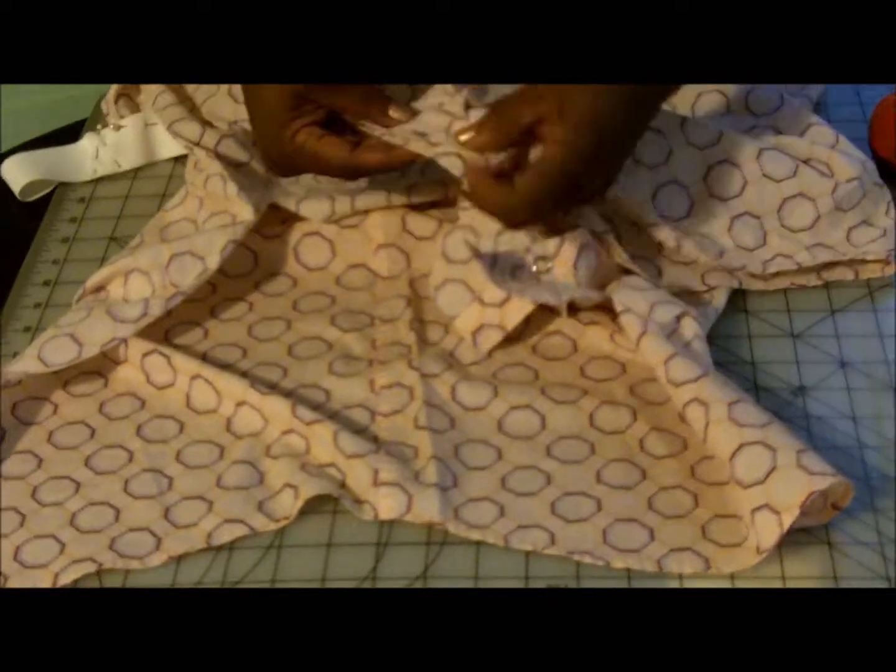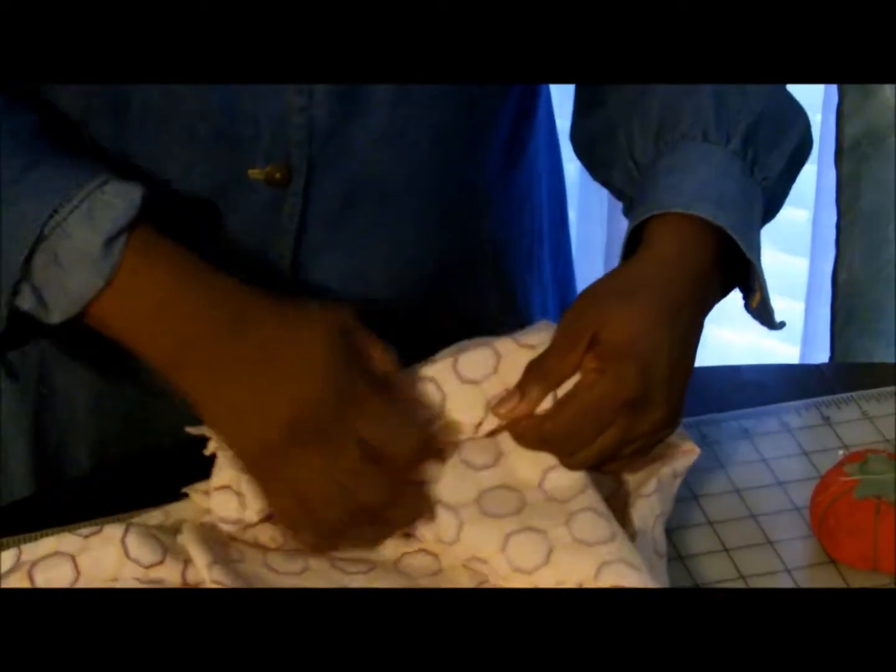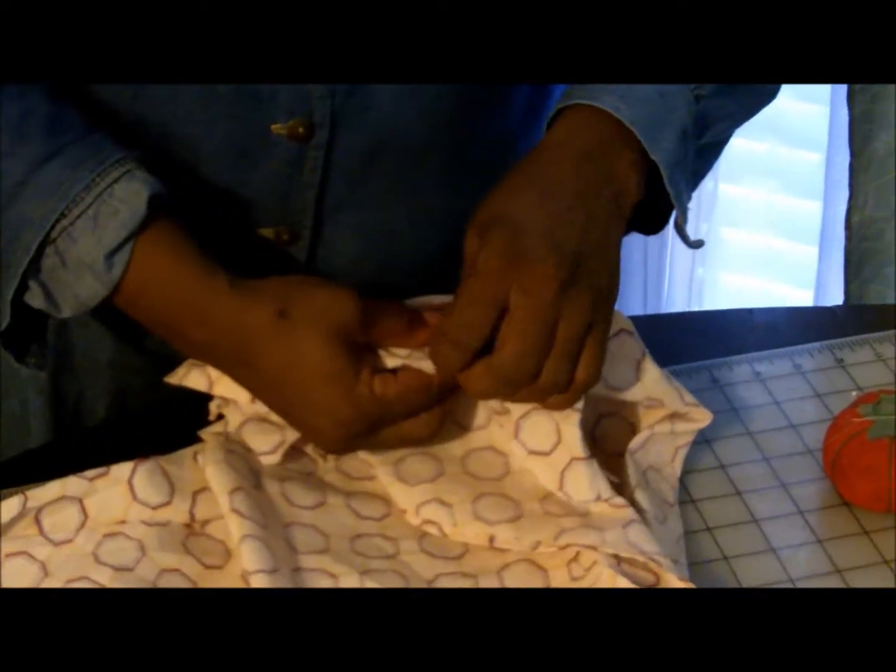Pin your short part of your romper together by first pinning your legs. If you added a piece, pin it in between the two edges of your legs. Remember to sew the legs before sewing the crotch of your shorts.